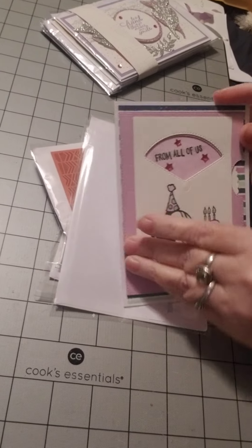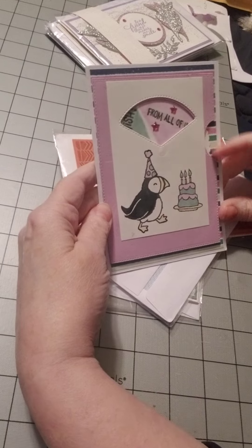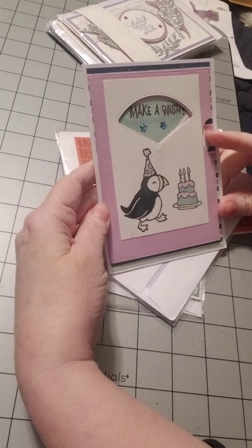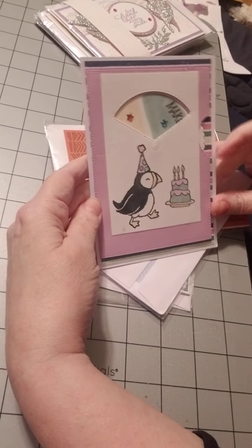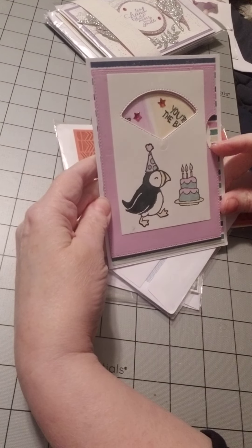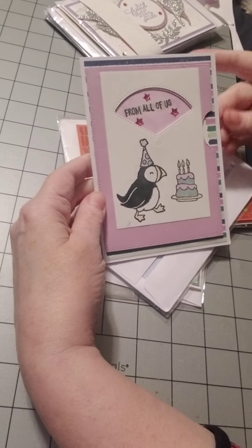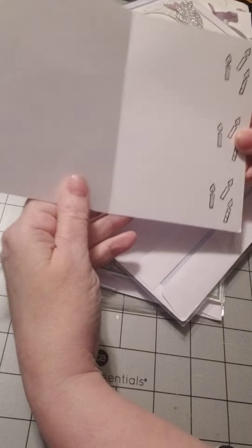Look at that. Let's see — get the hands working. Make a wish. And you're the best. Back two from all of us. That's really pretty.